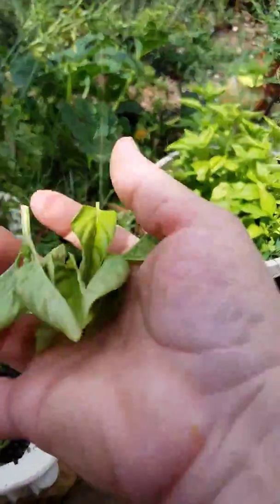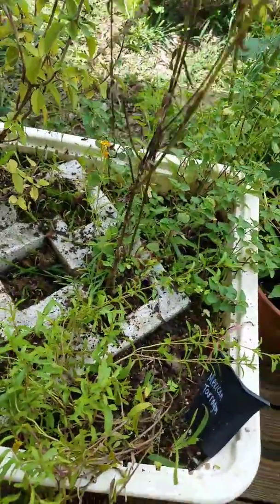This is Suzanne with Simple Homestead Living harvesting herbs. Hope you enjoy your herb garden and your homestead. Come back and see us.